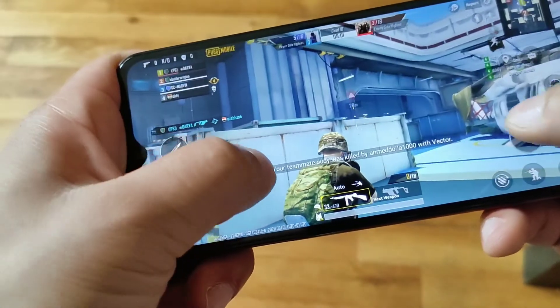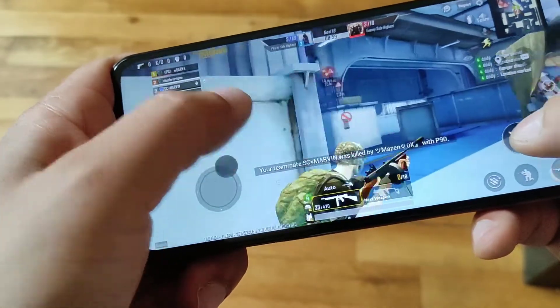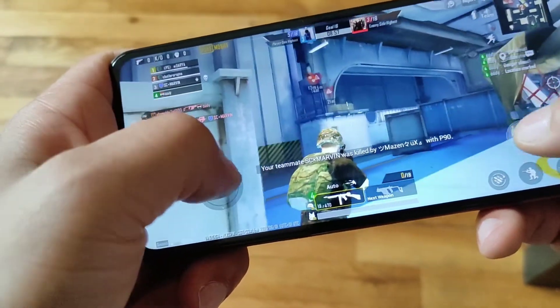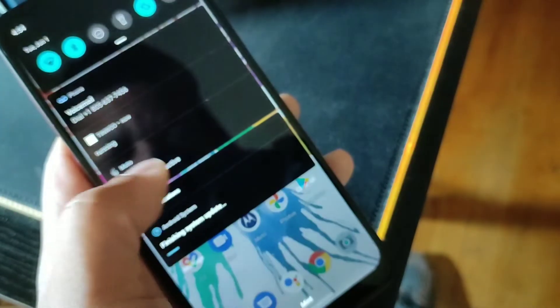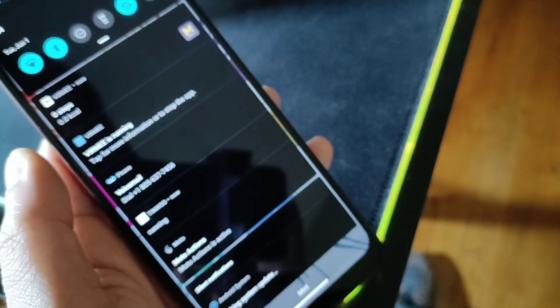We have a pretty decent display and at the top we get that water drop notch. The chin is a little bit bigger than the forehead — it's not completely symmetrical — but you can only see that if you're looking for it, it doesn't really pop out. So I don't mind that whatsoever.